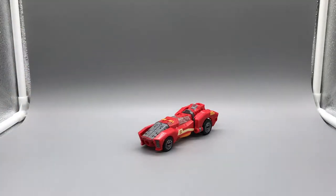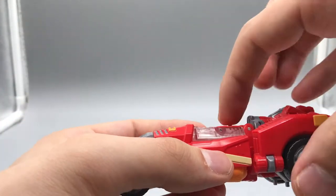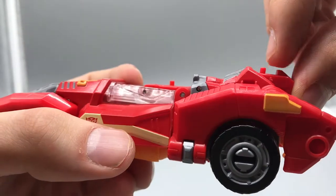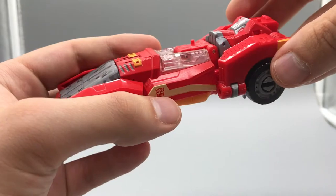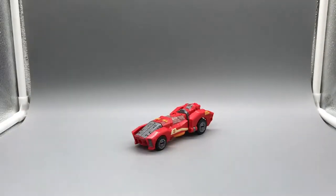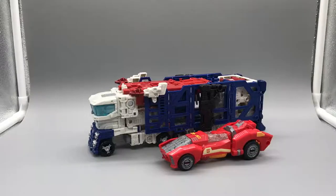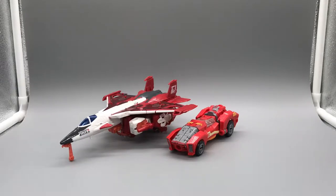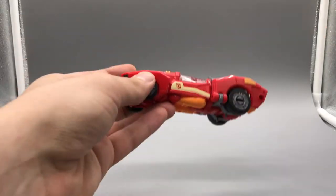Before the comparisons I did forget — if you have a Titan Master or Prime Master they can stick on this peg right here and this one here. There are tiny holes at the bottom of their feet; you can stick them in those two ports. Now for the size comparisons: here she is with Power of the Primes Legends Class Tailgate and Siege Deluxe Class Sideswipe, Voyager Class Optimus Prime, Leader Class Ultra Magnus, her mold mate Moonracer, her leader Elita One, and one of her squad mates from the original episode, Chromia.